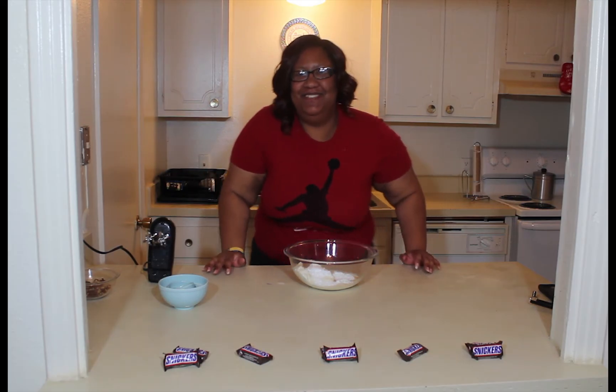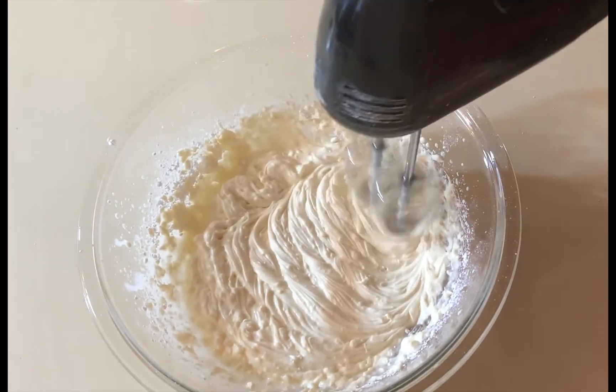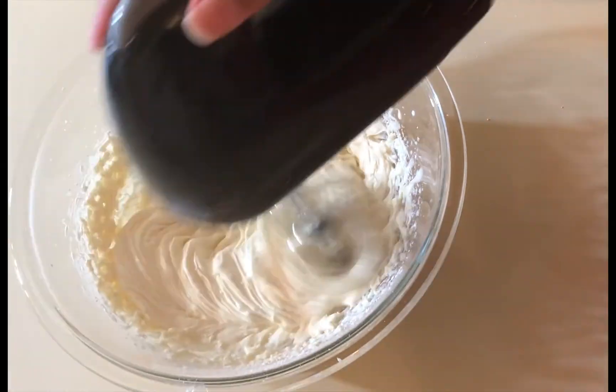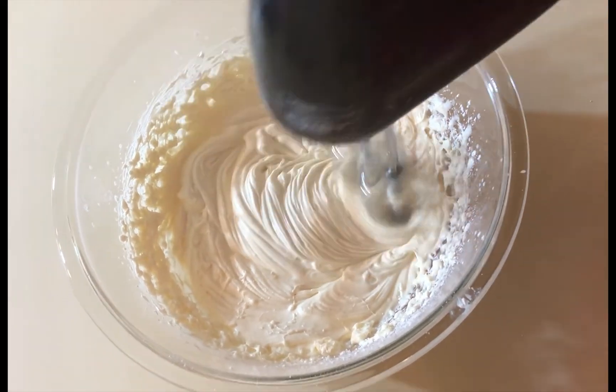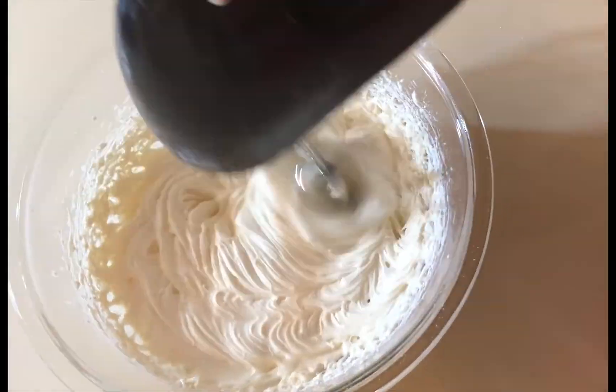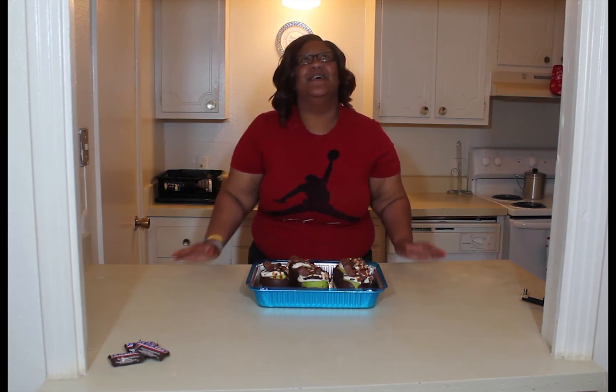Let's do it — mix it up! After I chilled the cheesecake filling and the apples, I went ahead and filled them up with the cheesecake filling.